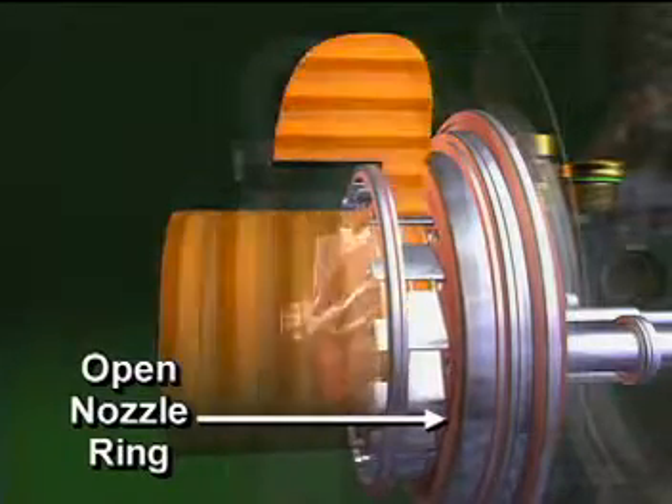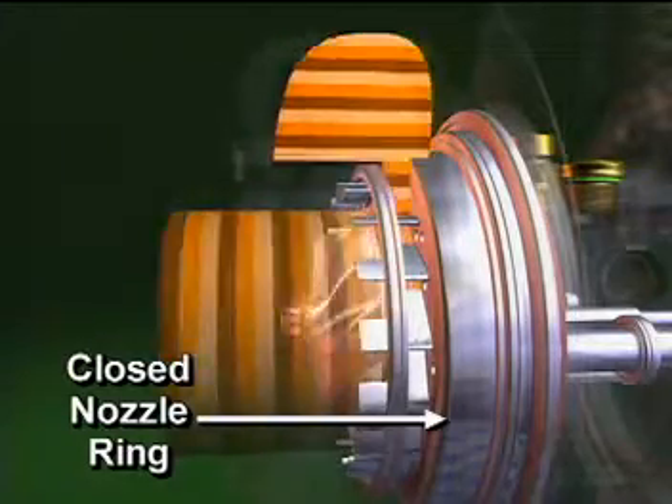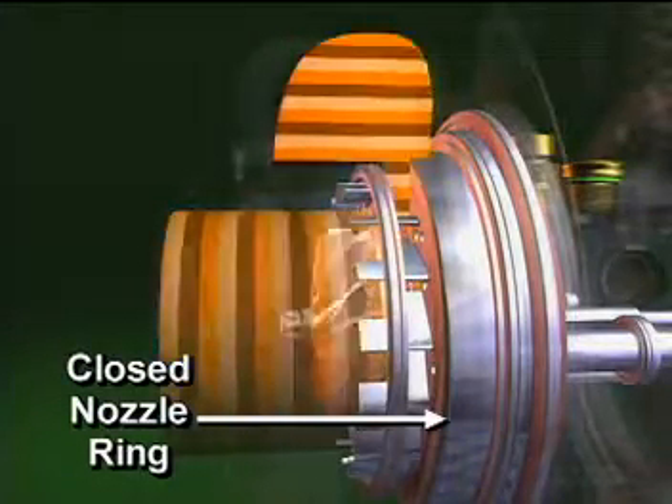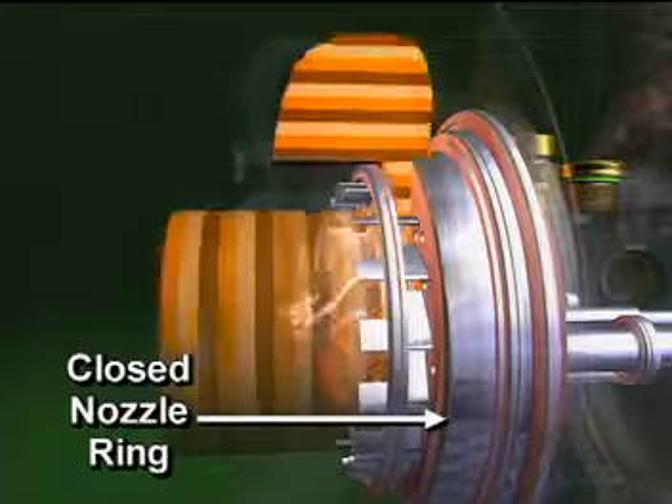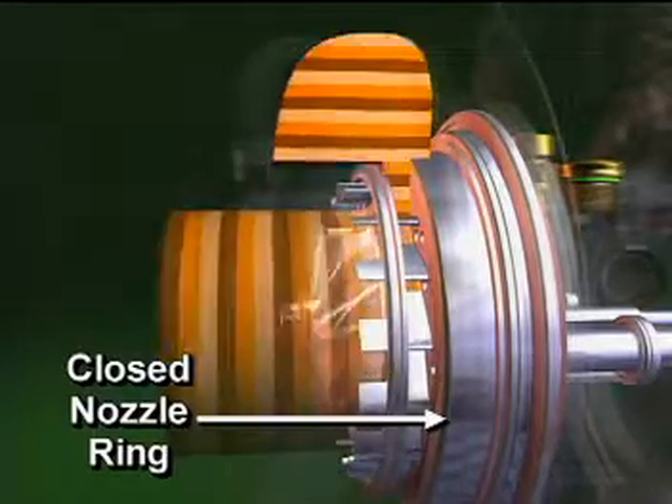With the nozzle ring fully closed, the turbine volute exit area is at its minimum. This creates the maximum exhaust manifold pressure. Turbocharger shaft speed and boost pressure are at their lowest.